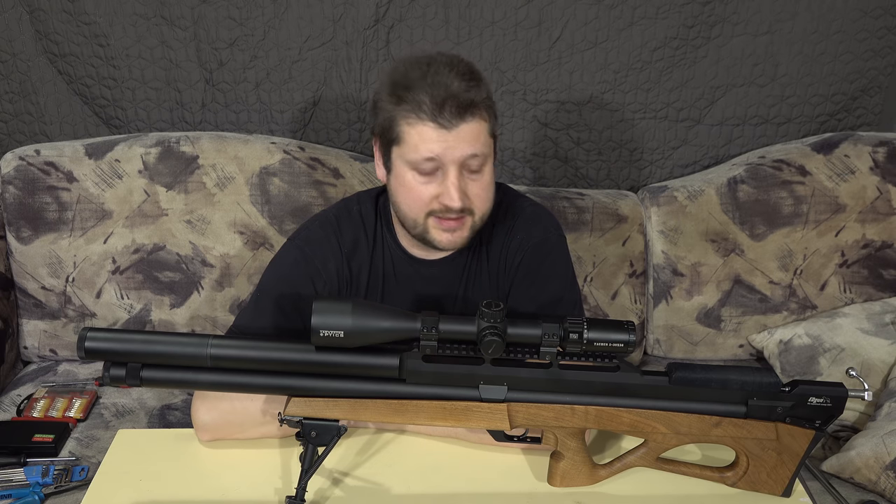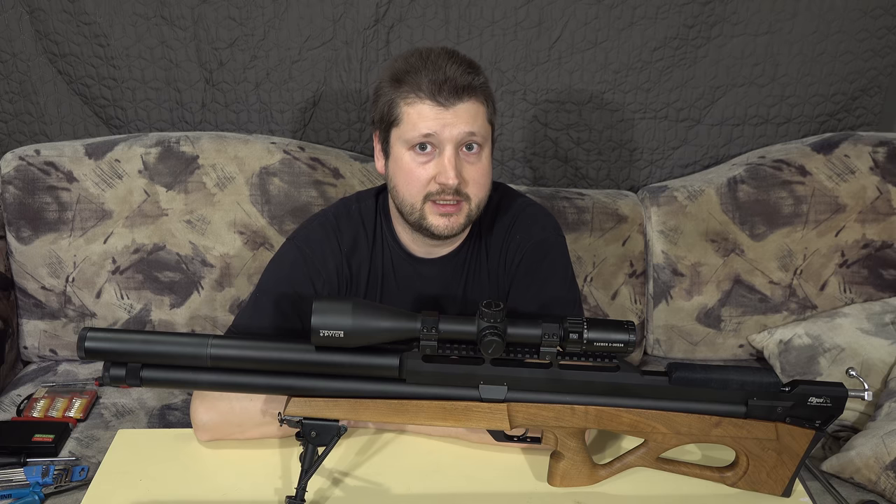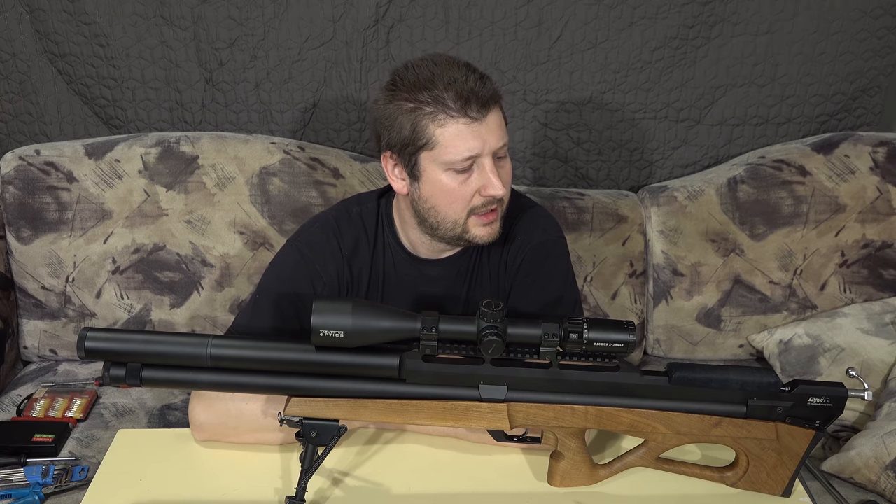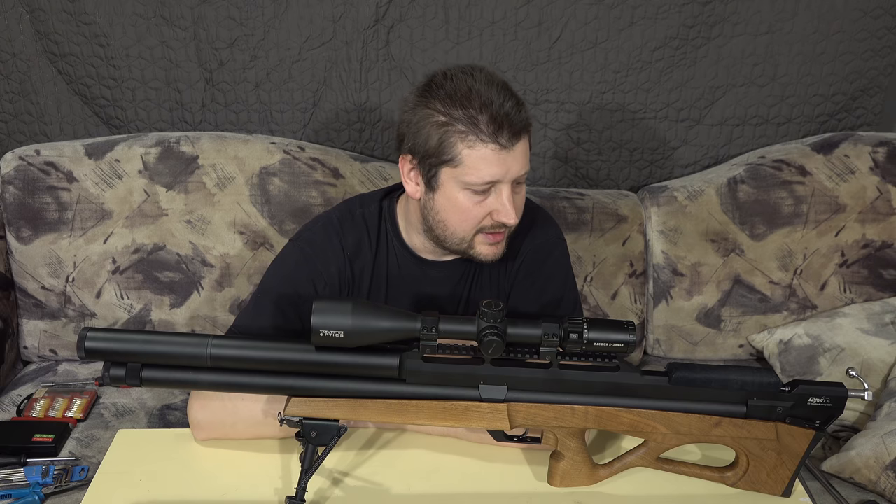First of all, the gun is still regulated - regulated to 200 bars. The idea of the whole project is to have high power, about 200 joules, which is about 150 foot-pounds, still have this kind of high power for the caliber while shooting slugs, and still have a relatively high shot count. Since it's regulated, there's no bell curve - constant velocities throughout the entire pressure range.